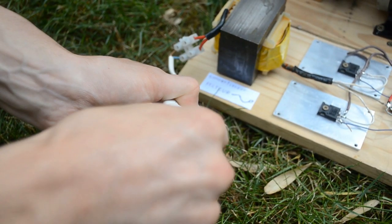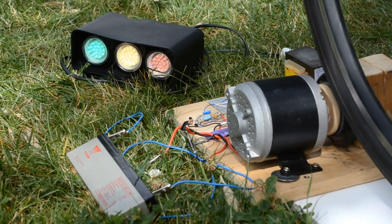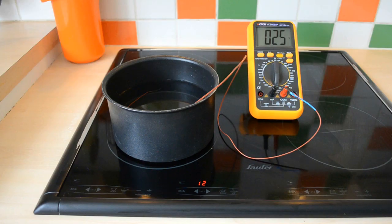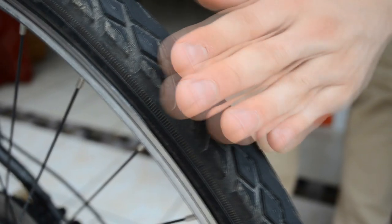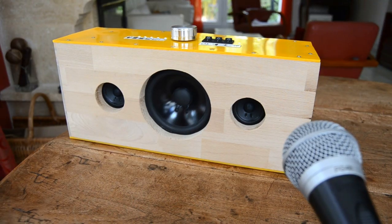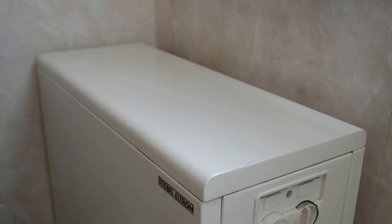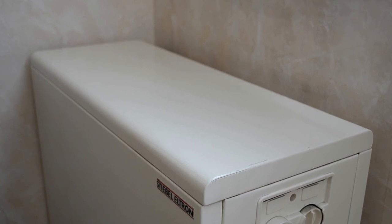Even if it would be enough to supply many low-consumption devices, the overall consumption of these devices can be insignificant compared to just one high-consumption device. It's not intuitive, but we don't have the same sensitivity with all forms of energy. For instance, 10 watts is sufficient to fill a room with sound, 100 watts to light it properly, but 1000 watts can be required to heat the room.